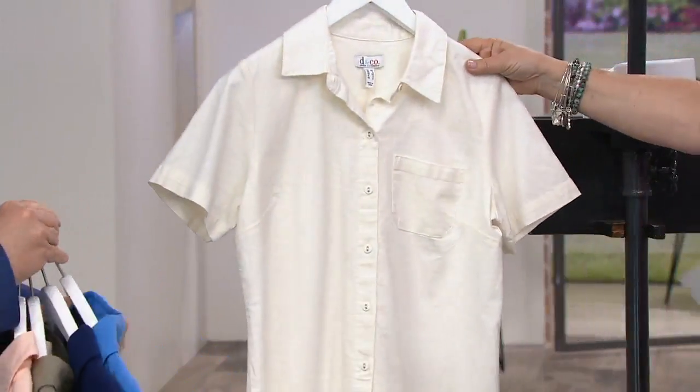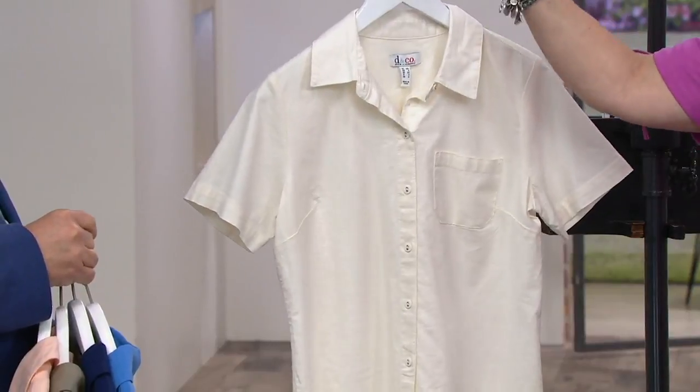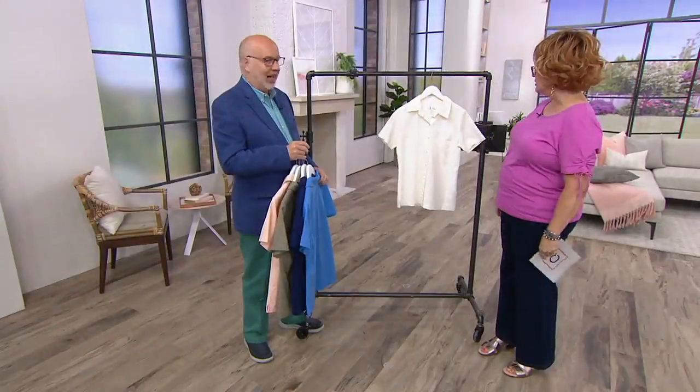And then we have it in the natural, which just looks like — wasting away again in Margaritaville. Doesn't that look like a total summer shirt? It does.